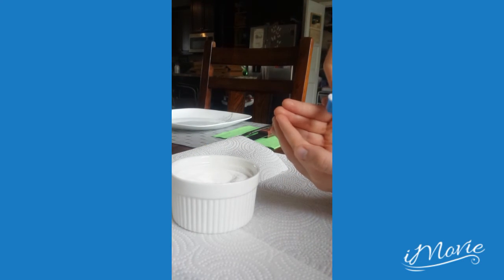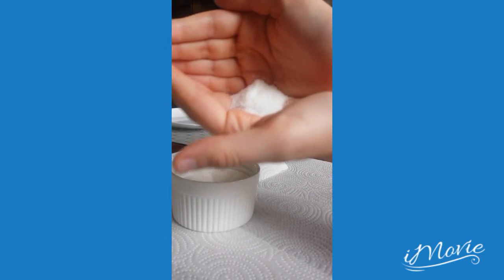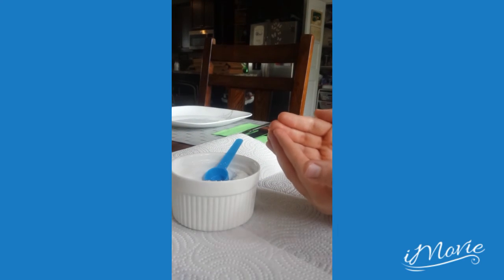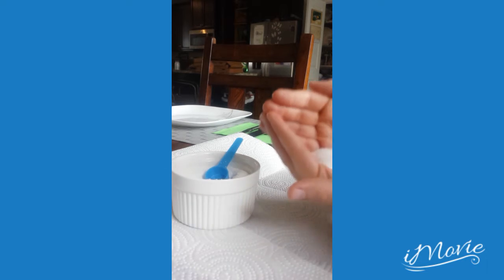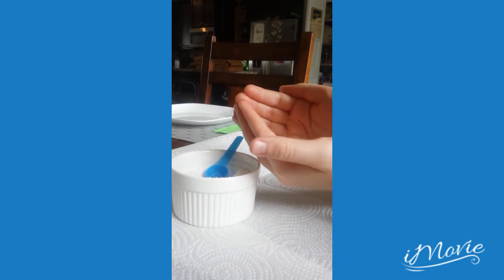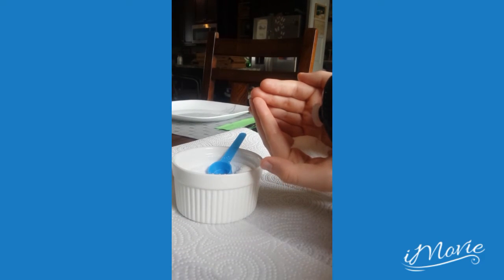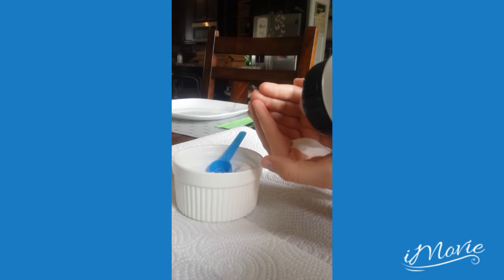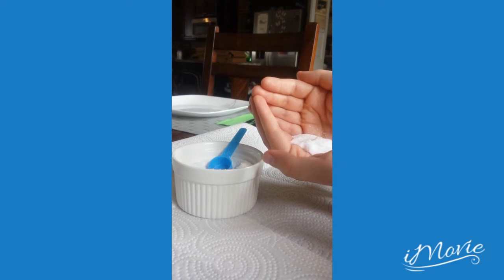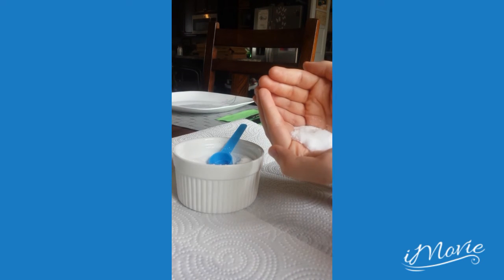We put it in your hands — show them, okay, it's good. Now all we've got to do is add a little bit of water. Put your hands together — you ready? Look how big it's getting! It's getting bigger and bigger.